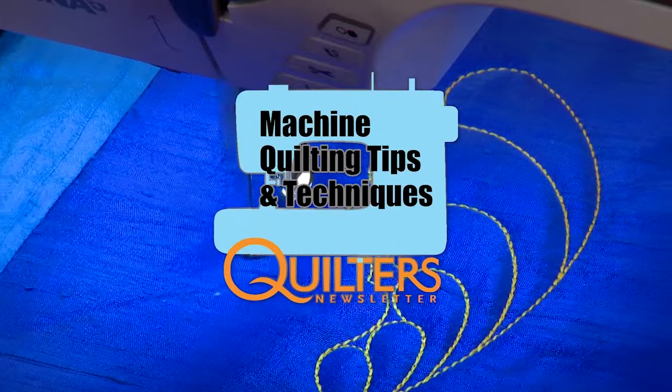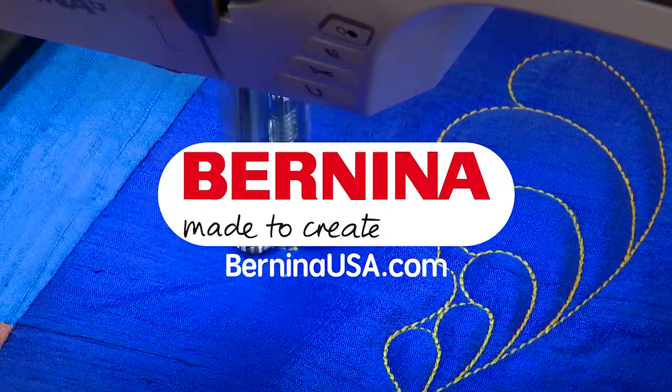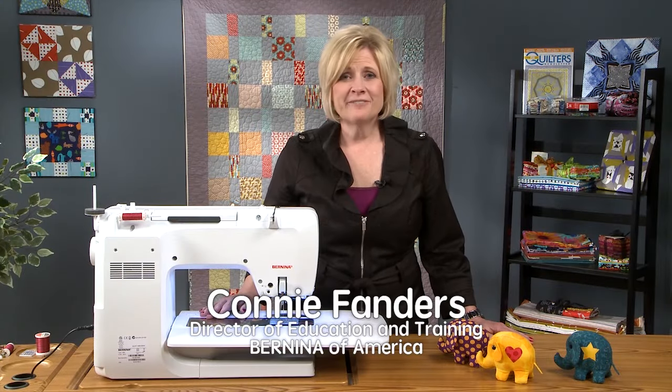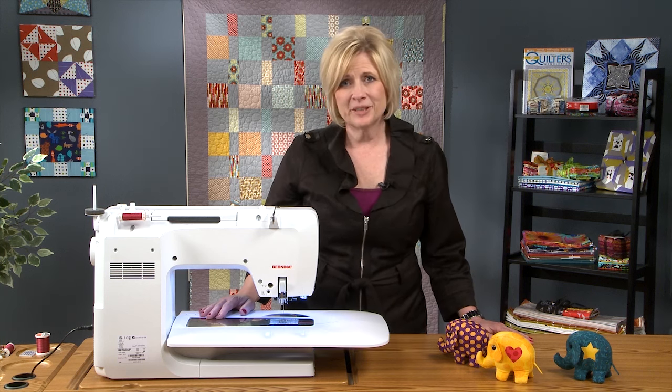Quilter's Newsletter Machine Quilting Tips and Techniques is brought to you by Bernina, Made to Create, and Benartex, Fabric for Quilters by Quilters. Hi, I'm Connie Fanders, and this is Quilter's Newsletter Machine Quilting Tips and Techniques with Bernina.